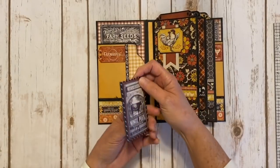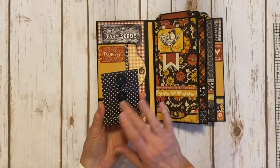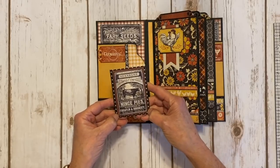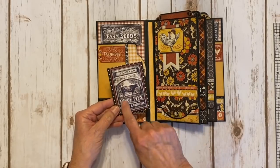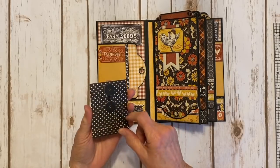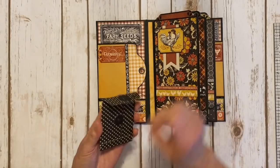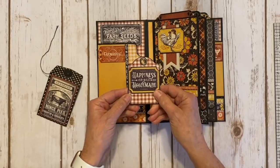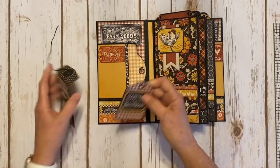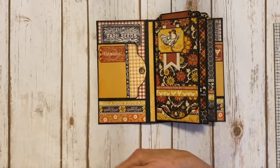I had some of the Graphic 45 ATC policy envelopes, so I pulled out a couple that were the black and white polka dot. Then I put a piece of red solids from the patterns and solids here, and then I fussy cut this cute little image from the design paper and put it on the top. Inside I took two black ATC tags from Graphic 45 and decorated them with the paper and some stickers. Those just go right back in there, and then this little policy envelope keeps this little flap down.